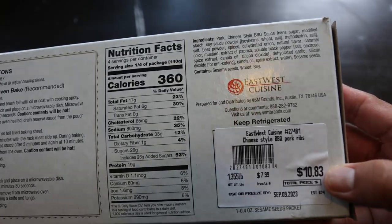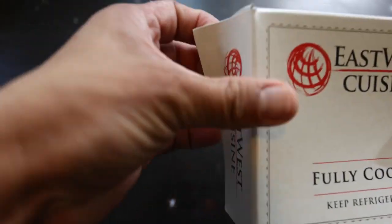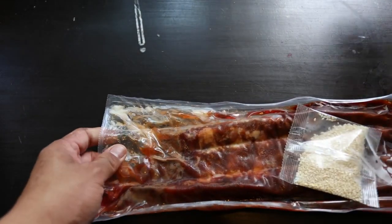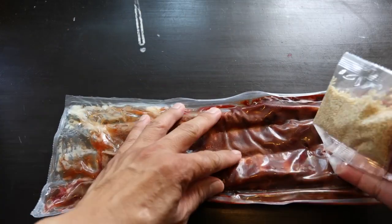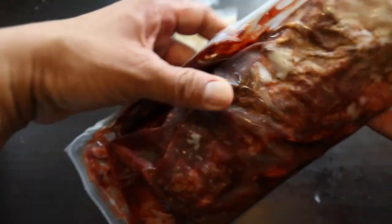If you bake it, it's a little more crust on the top. Opening up this package, you do get the sesame seeds and you have this vacuum sealed pork ribs already marinated and already cooked. So it's pretty much a heat and eat situation. Let's go ahead and get this on the plate and see what it looks like.